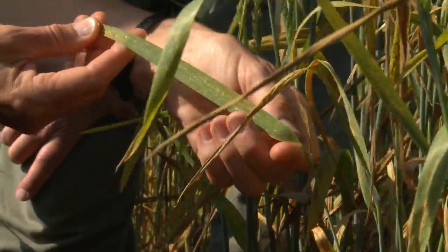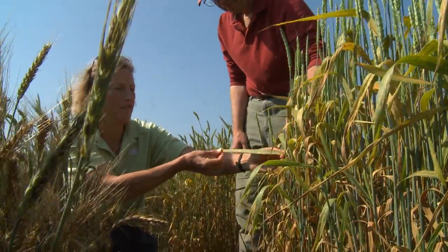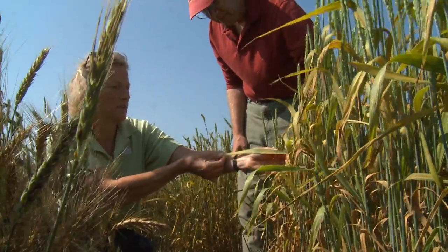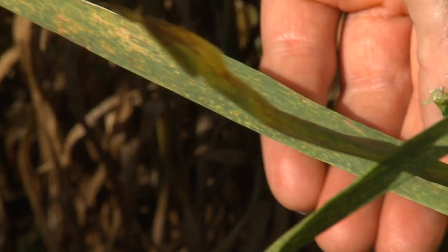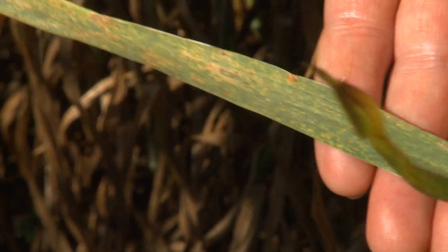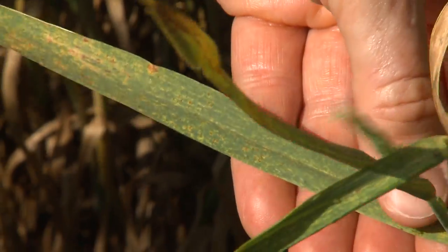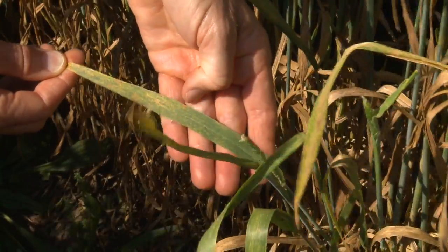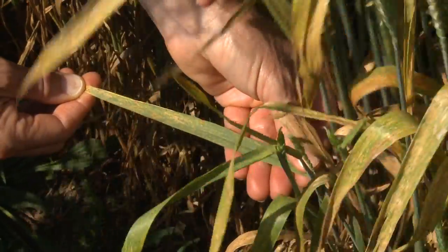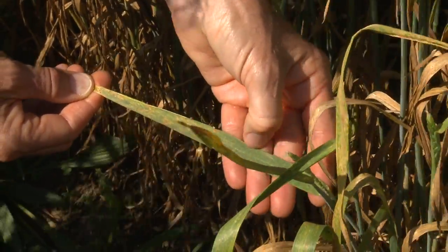Earlier in the season you're going to see a leaf that looks like this — it'll have a mostly green color, but there'll be some reddish dots starting on it. And if you see those at a frequency of say one to three percent of the leaf area being covered with those little red dots, and the weather is warm and windy, it's a good bet that leaf rust is going to blow up and it might pay to spray.